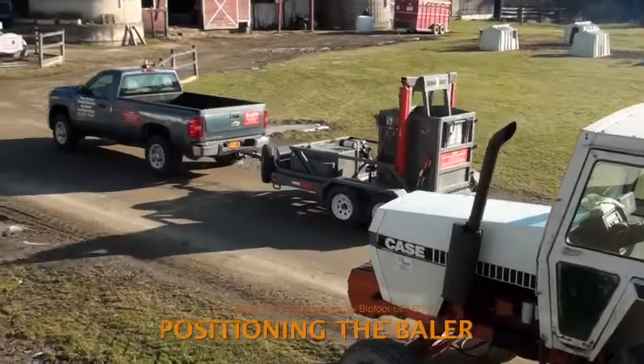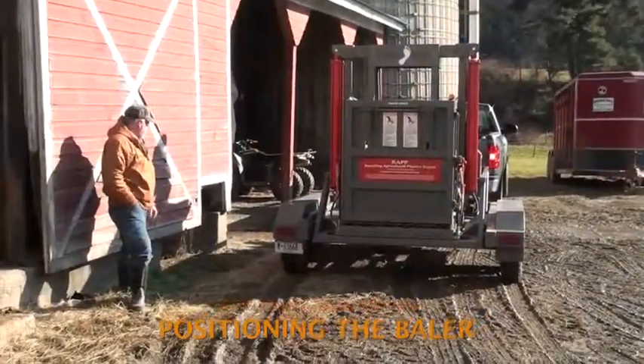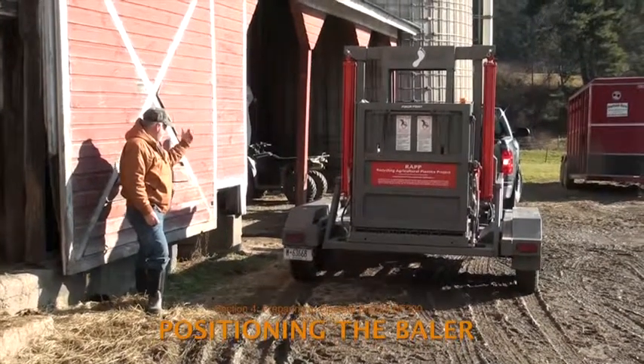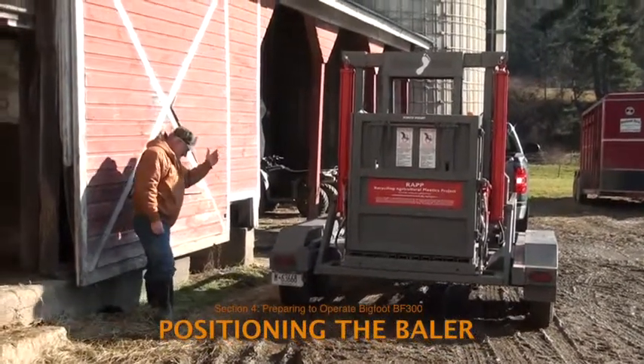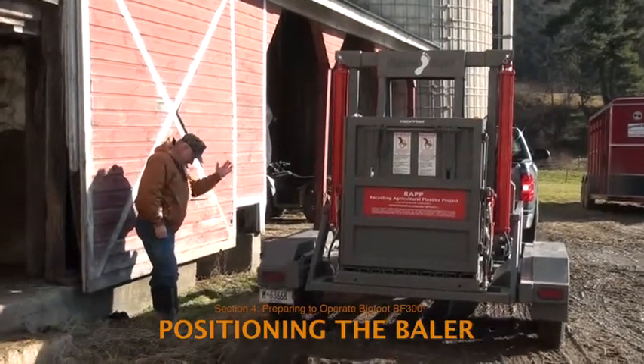After everything has been checked over and the Bigfoot has traveled to the baling location, move the baler into position for baling. Set the BF-300 on flat, dry ground close to the bundles of plastic. The area behind the baler must be kept clear so that there is easy access for loading and room to eject the finished bale.